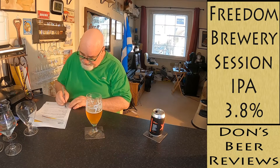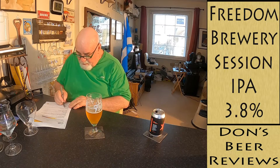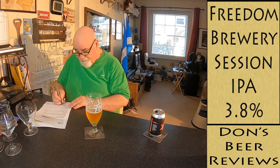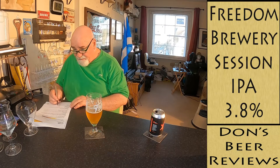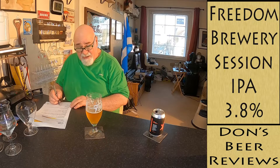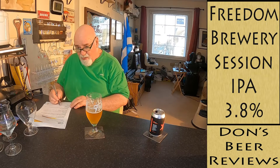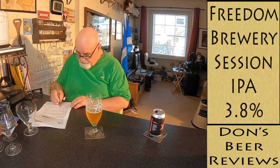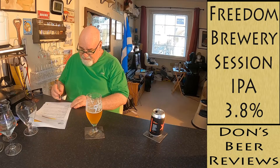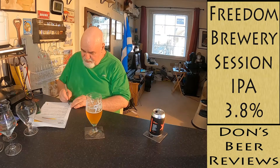Palate astringency is low. Body: it's quite drying. Palate carbonation is low. The finish — I'm getting that bitterness at the back, but no real fruit or malt, just that piney note. I'll say up to 60 seconds. Balance and drinkability: desirable.